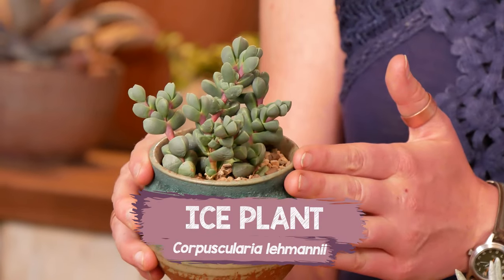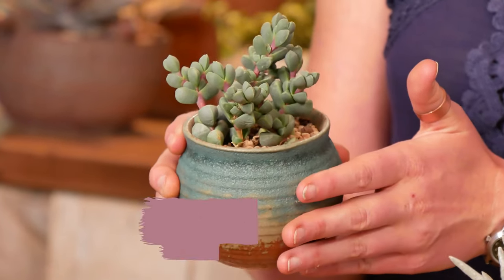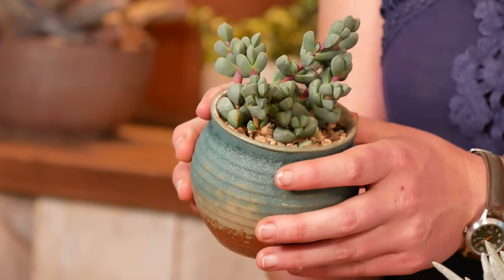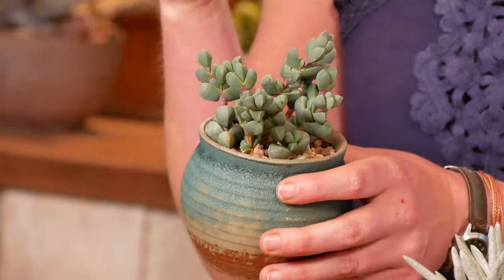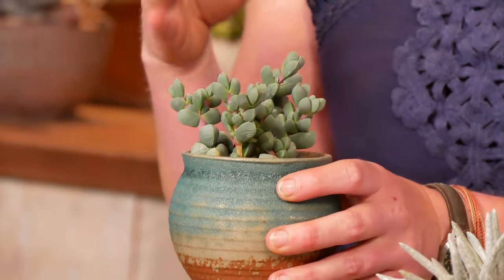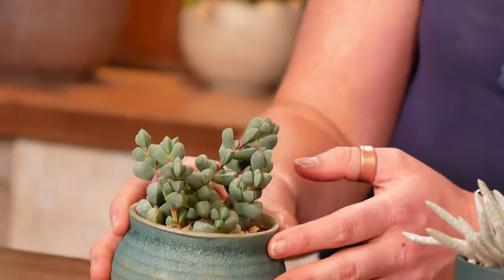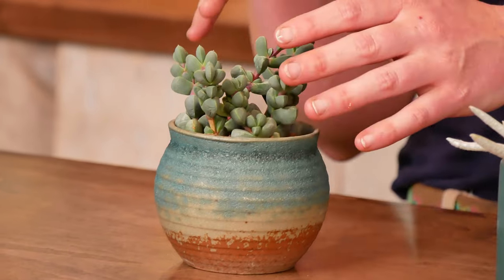Don't be intimidated by that long name — it's just an ice plant. It's got kind of the typical chunky leaves to it that are a glaucous blue-green, but then it has a contrasting bubblegum pink stem.